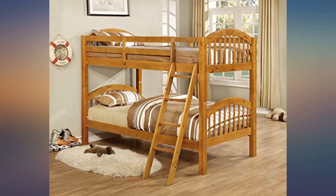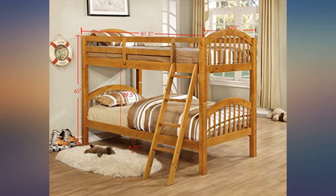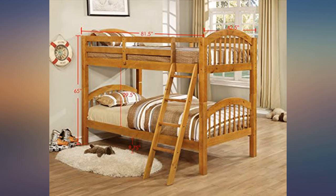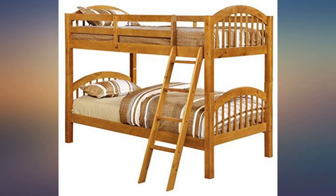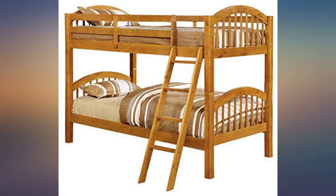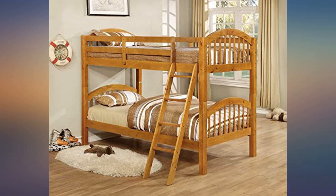The color is nicer than pictured and we are very happy with our purchase. Update: we have had a great experience — so much so that our girls finally outgrew the beds and passed them down to my niece. They are still in near-perfect condition, if you don't count a couple of scratches from little girls. I cannot recommend these beds highly enough.